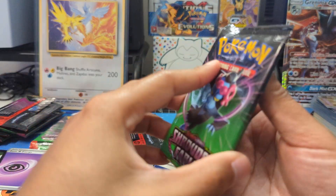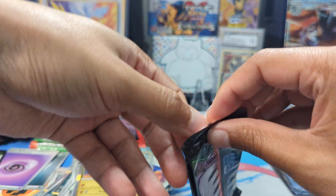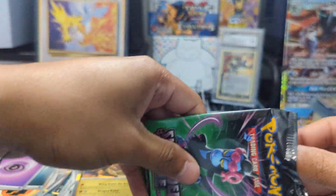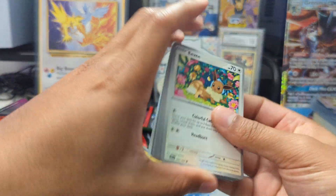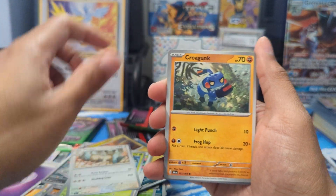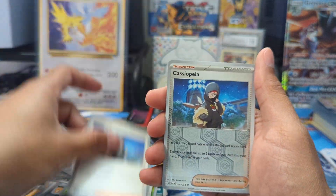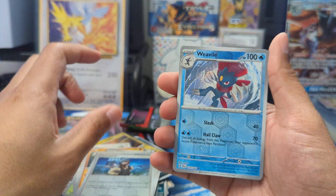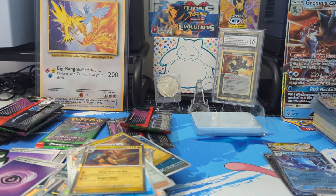Three packs remaining — all Kingambit art. We already got a Kingambit in the pack so who knows if we have anything else left. Got an Eevee, Dartrix, Persian, Crogunk, Weavile, Slitherwing, Cassiopeia, Cassiopeia Reverse Holo, Weavile — and we got another Haxorus. That's what I mean by these pull rates, man.